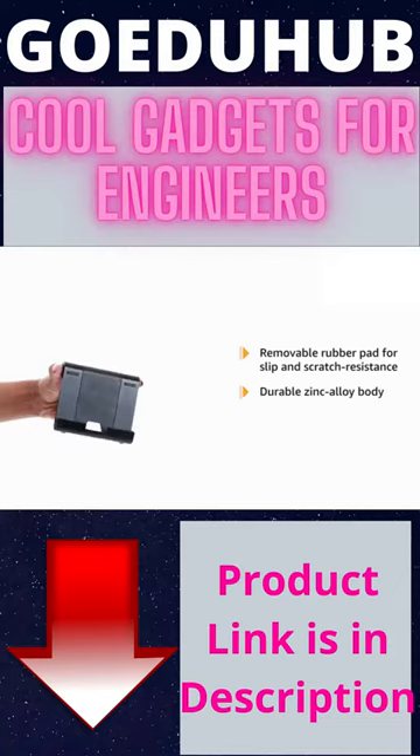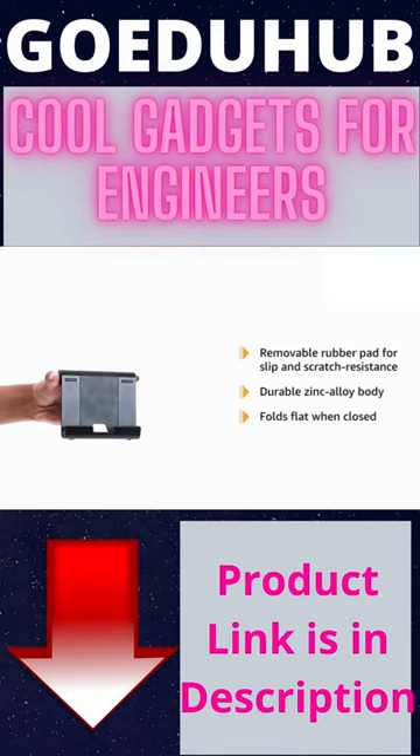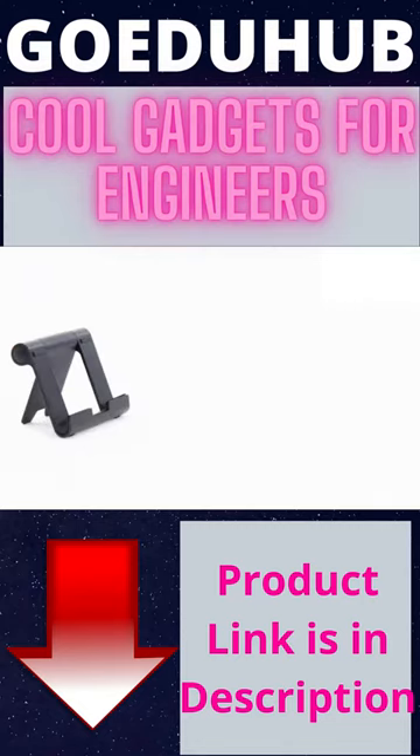It has a durable zinc alloy body and folds flat when closed. It's compatible with Kindle, iPhone, iPad, Samsung Galaxy Tab, Google Nexus, HTC, LG, Nokia Lumia, OnePlus and more.